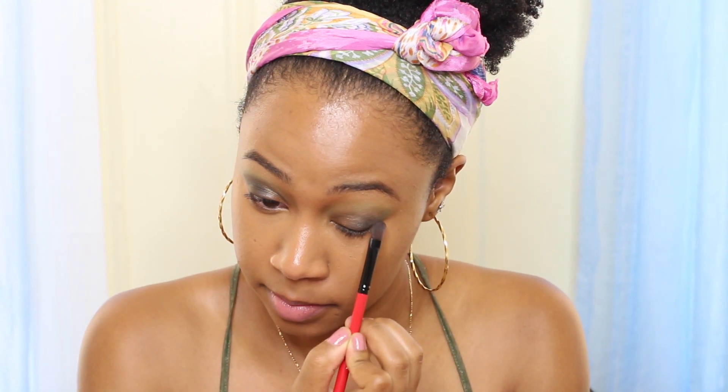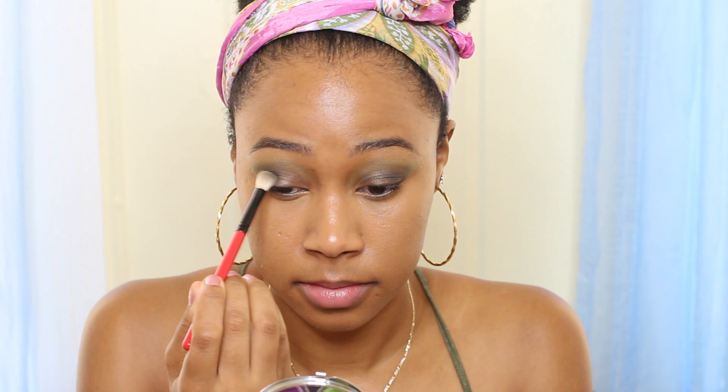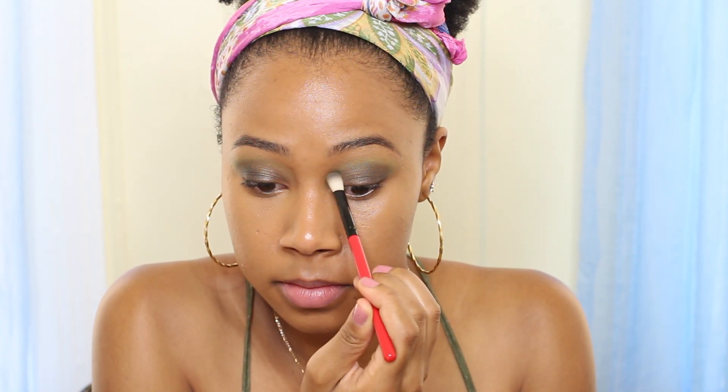Pat it over the black we've already previously put, then take the same blending brush and once again blend it up into the green but not too much into the brown. Don't forget to repeat on the other eye.